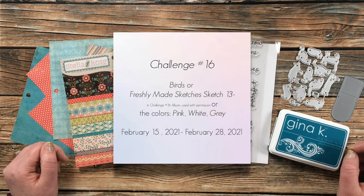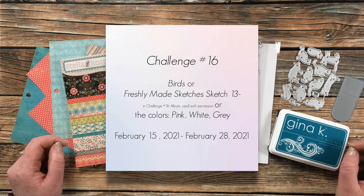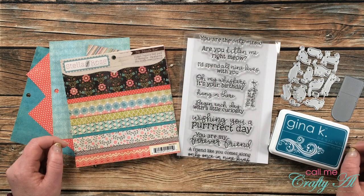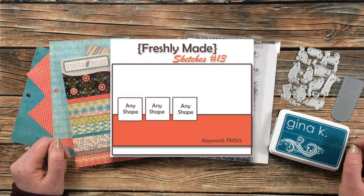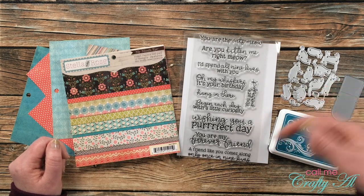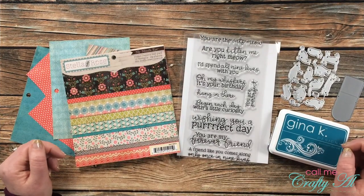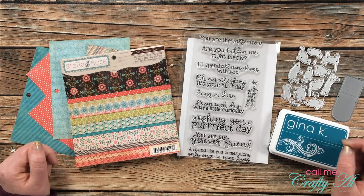Challenge number 16 is live now and it runs through February 28th. It's either birds, a provided sketch, or the colors pink, white, and gray. I will actually be using the sketch for today's card — I have it up on screen now. This is from Freshly Made Sketches and it is number 13. I will link Danny's challenge group and the original sketch post in the description box below.